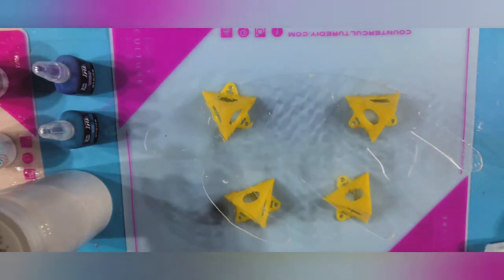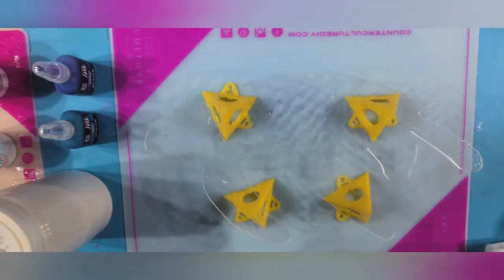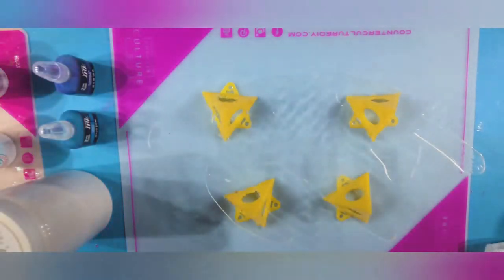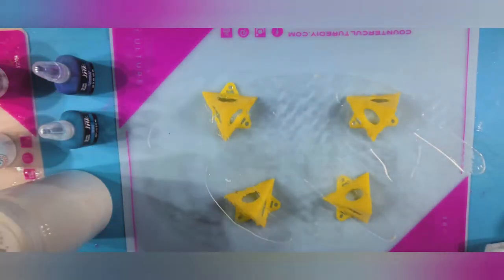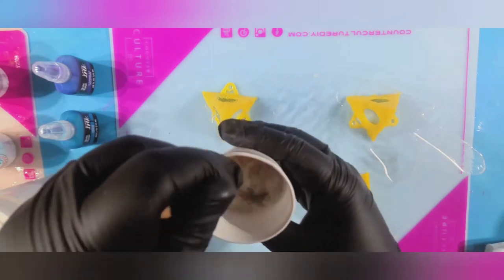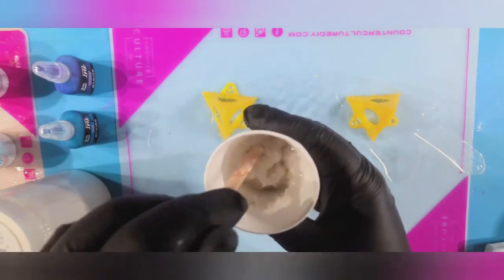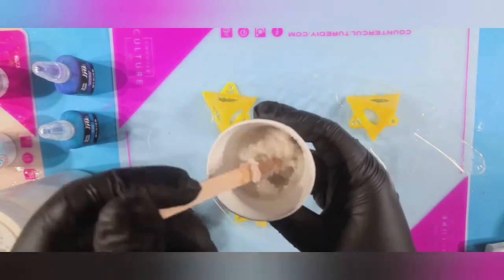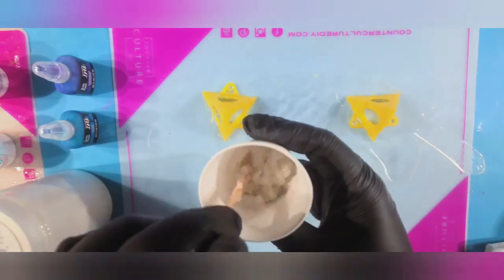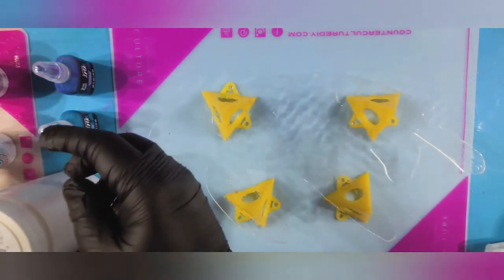First thing I did was mix up about four ounces of medium viscosity artist resin and divided that out into separate cups. I took about two tablespoons of some white beach sand — you can use any color you like, but I wanted a Caribbean feel so I went with a light color. You just need a drizzle of resin until you get a nice paste consistency.